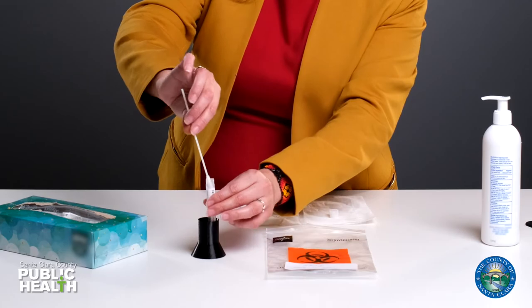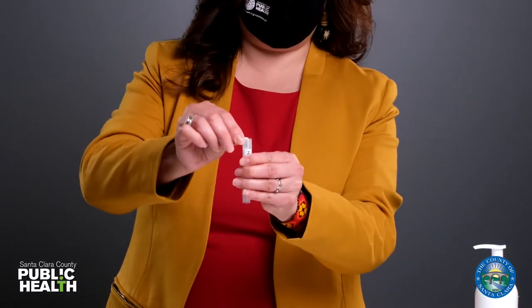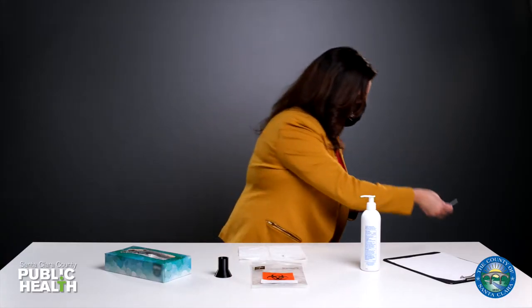Place the swab inside the test tube. Break off the stick and throw the rest of the stick into the trash.